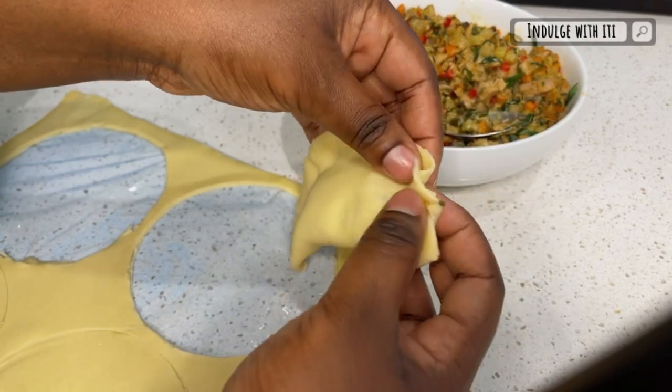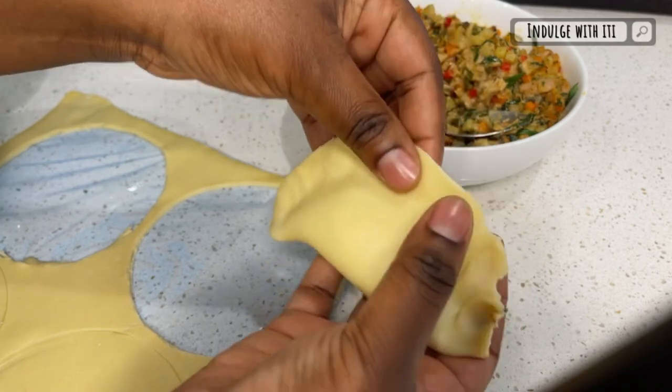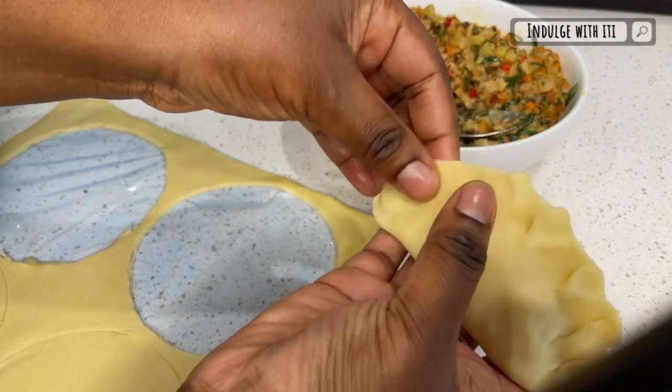With the second folding technique we're going to create pleats across the side where our two halves have met — just fold and press, fold and press, fold and press.